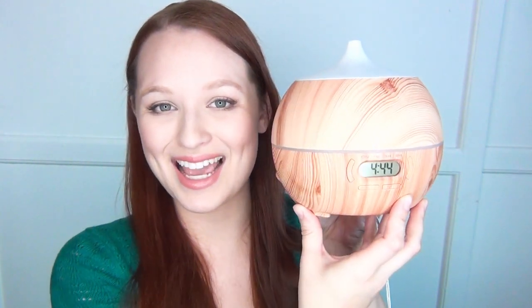It kind of looks like a little wooden turnip — I think it's absolutely adorable. I have a different diffuser that's much smaller that I have to refill really frequently, so that one is kind of difficult because I have to keep an eye on it and make sure it's not empty. This one is just way more practical for what I'm usually using it for.